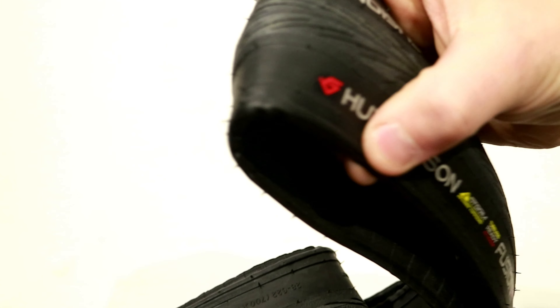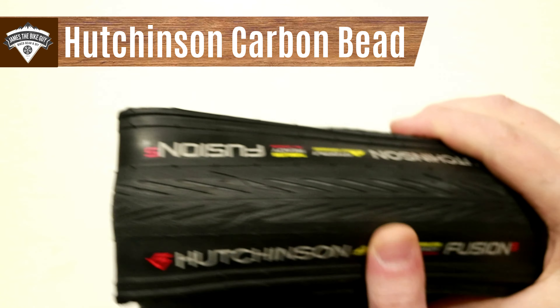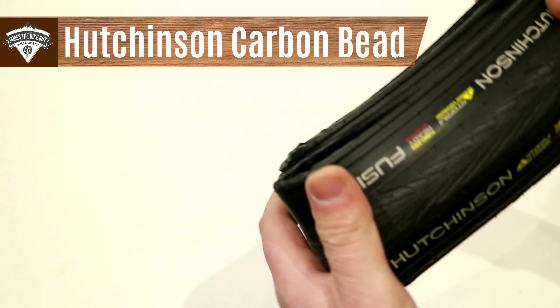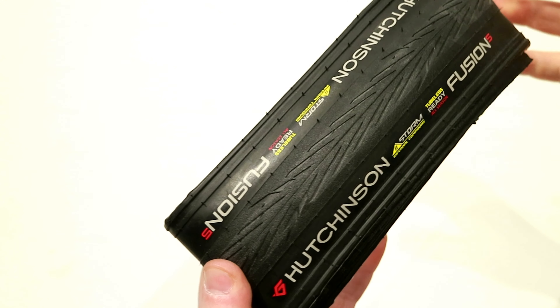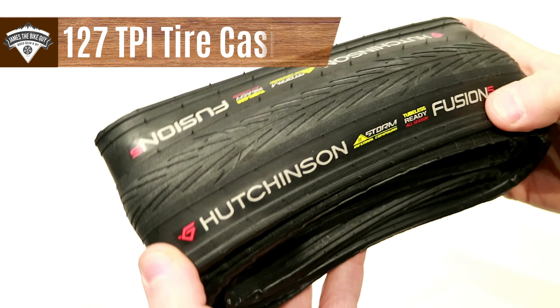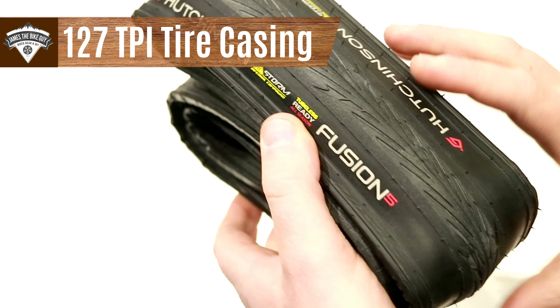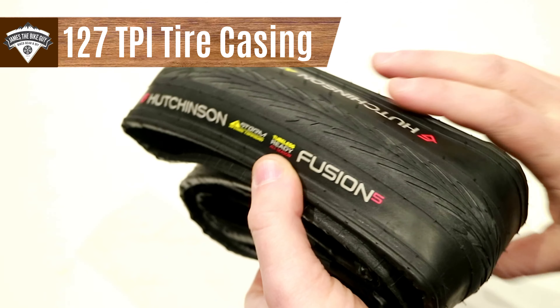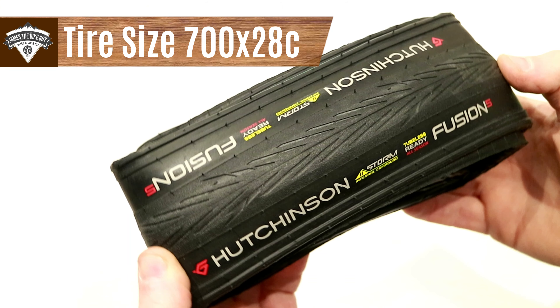This tire is running Hutchinson's carbon bead — a very strong, very stretch resistant bead that's going to allow it to set up with tubeless road wheels and hold a seal. The casing on this tire is going to be 127 TPI, allowing this to be fast rolling and just a great overall performing tire.